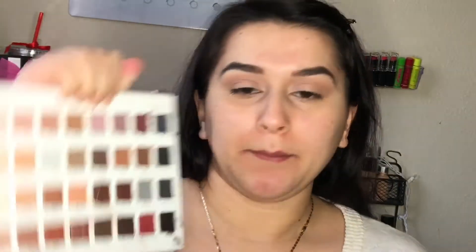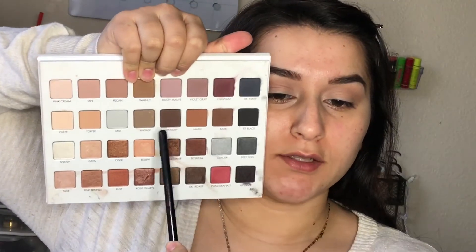After that, I'm moving on to a darker shade. I'm going to take this color right here called Hickory and use it to deepen up my outer part of my eye and my crease as well. I'm first taking it into my outer part and then blending it up into my crease.